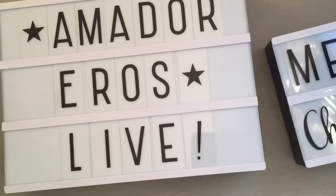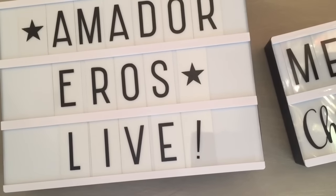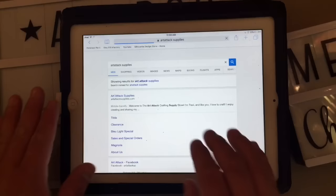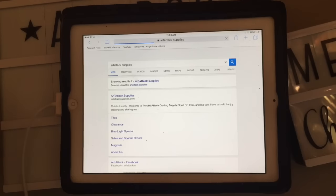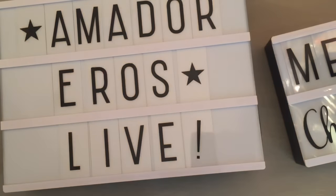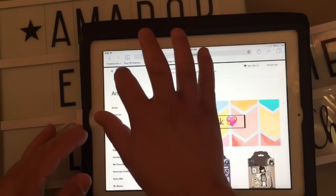They actually do have — let me grab my iPad — Tracy also carries a set of letters and symbols available in the shop. The cool thing is — my iPad is really slow, I really have to update it or something — they have pastel colors. That's what I'm looking for, those are the words.